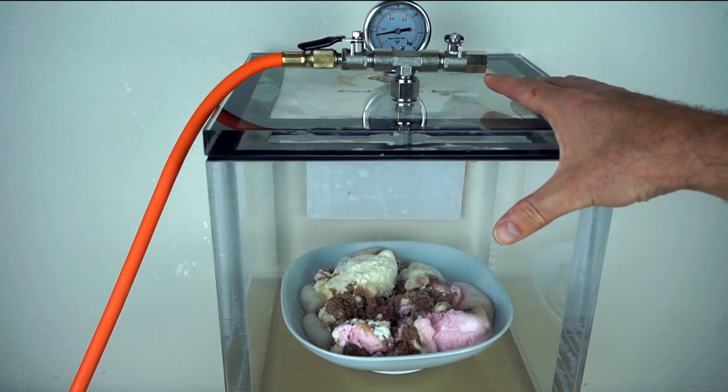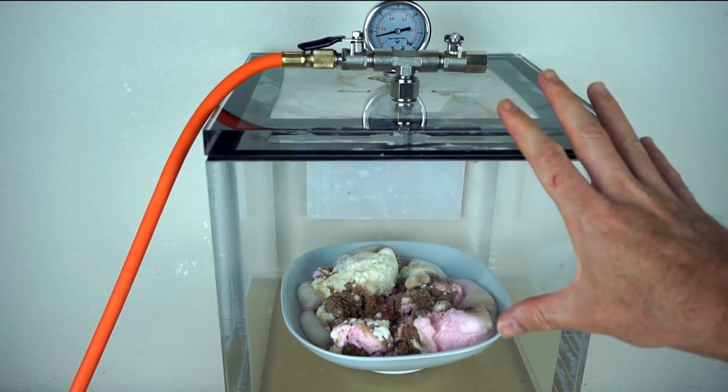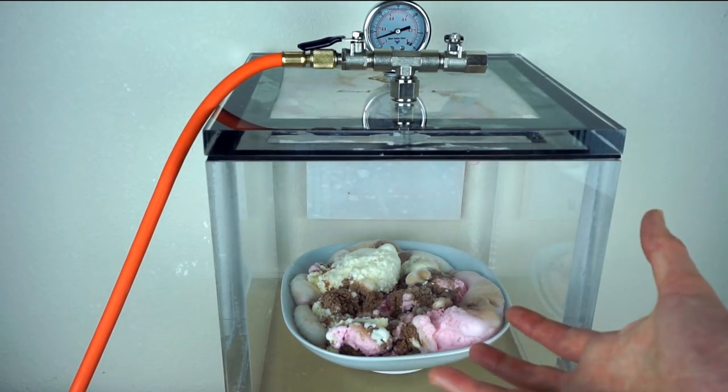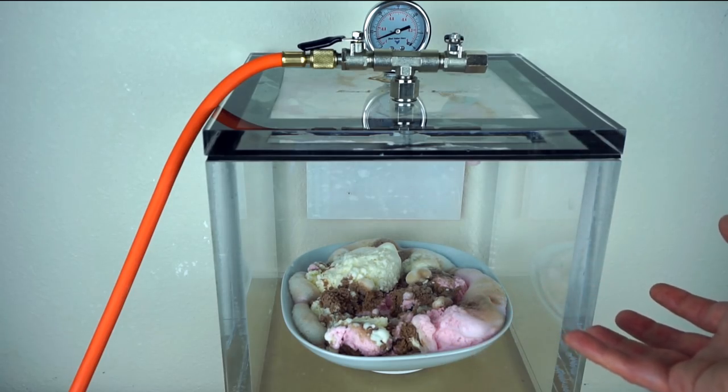My simple recommendation is: if you're on a diet and you still want a full bowl of ice cream, just fill it about halfway full then put it in a vacuum chamber. It will eventually puff up to fill the whole bowl — and heat it while you're in a vacuum, I guess.